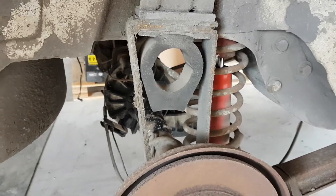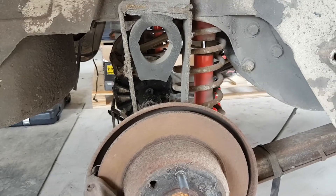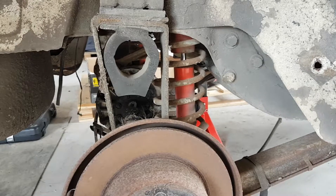We'll use a floor jack to raise the diff to take a bit of the weight, and then we'll be able to ease out the springs and drop it down.